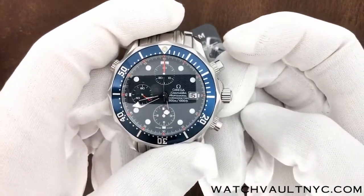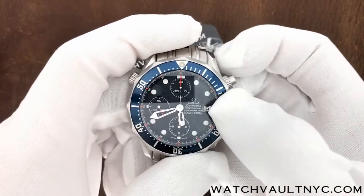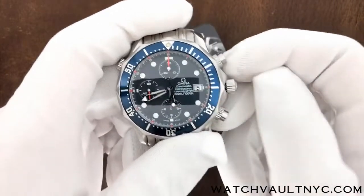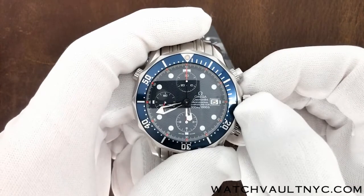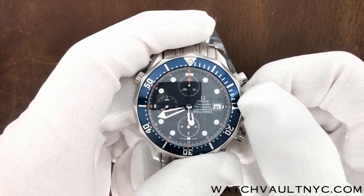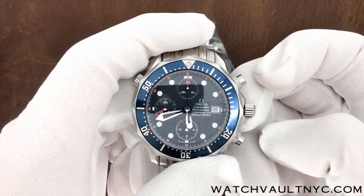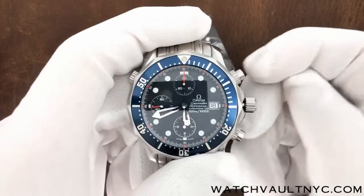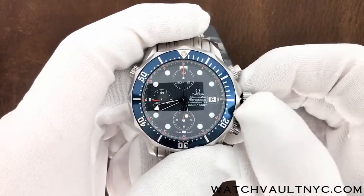Pull the crown to the right to activate the first position and change the date. Twist the crown clockwise to change the date. Pull the crown further to the right to change the time — you can rotate the crown clockwise or counter-clockwise.